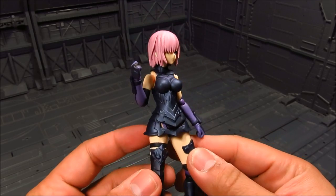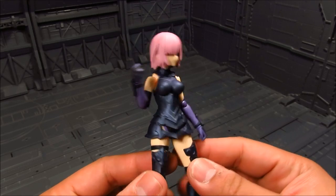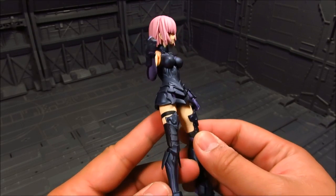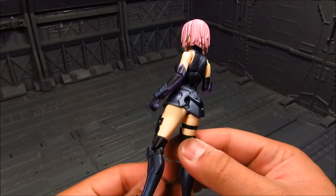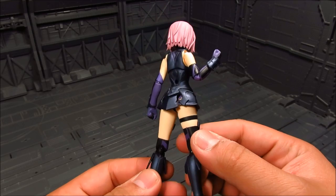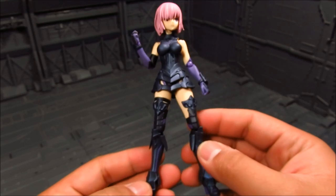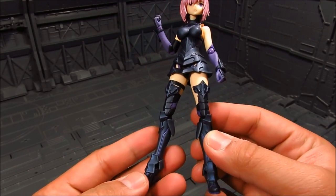Alright, so we have Mash here — I think that's what they call her, or Shielder. The armor on her is really nice. We got that sleek black with purple, really nice. I like that. And even her legs, the thigh area — it's asymmetrical. Really cool.